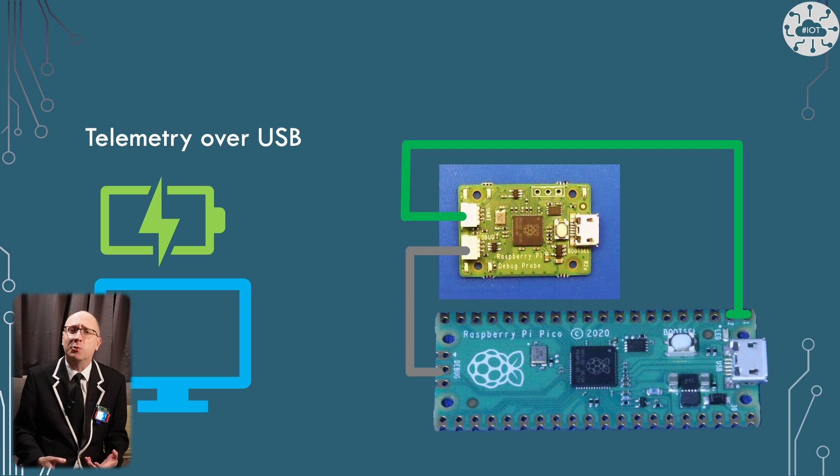Raspberry Pi released their own board for flashing the Pico via SWD called the Raspberry Pi Debug Probe. This comes with a USB cable to connect it to your laptop, a cable to connect the SWD port, and one to connect UART as well so you can do telemetry.